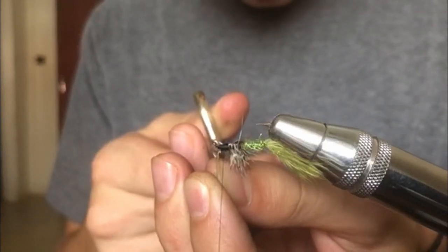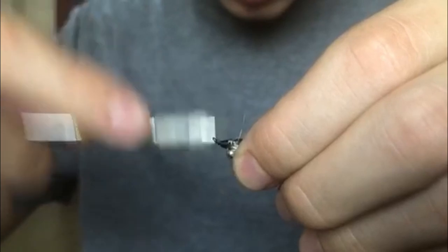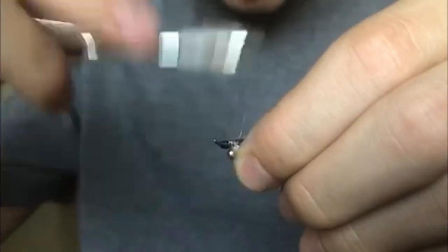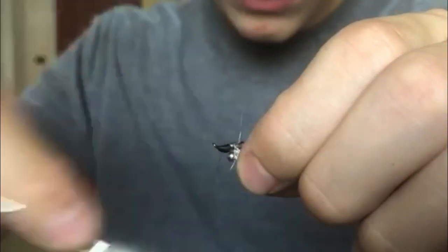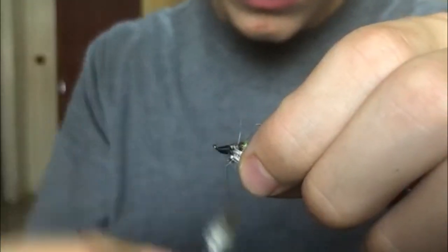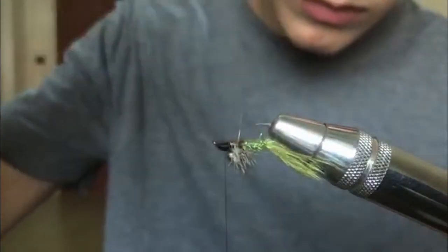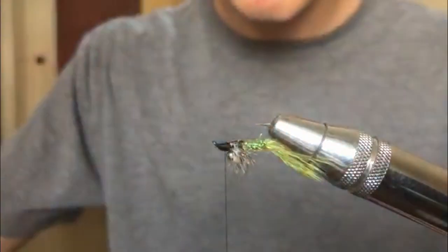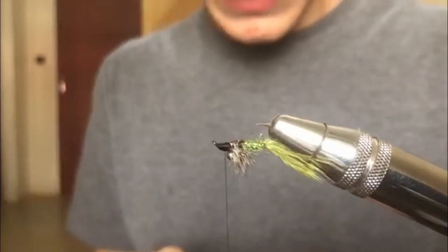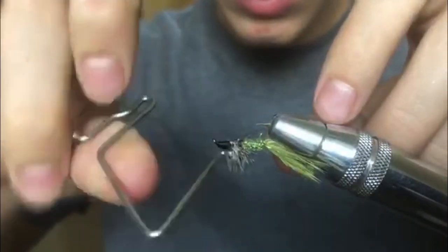Do several wraps to make a nice head. I was using black thread, but olive would probably be better to match the fly — though it honestly doesn't matter that much. If you're fishing for picky trout, use olive thread instead of black. Then whip finish the fly and that's it — that's the fly.